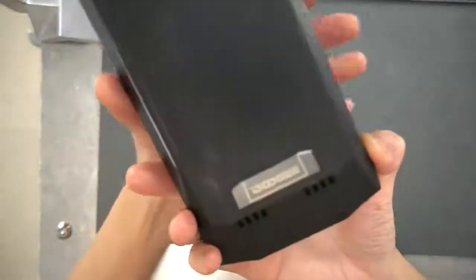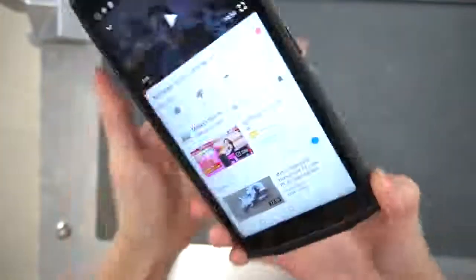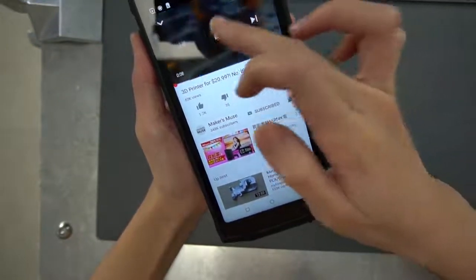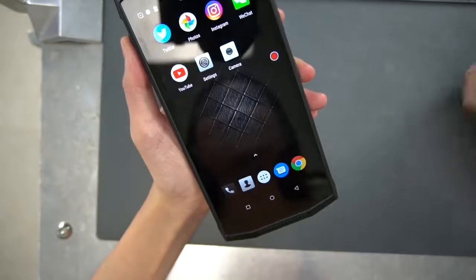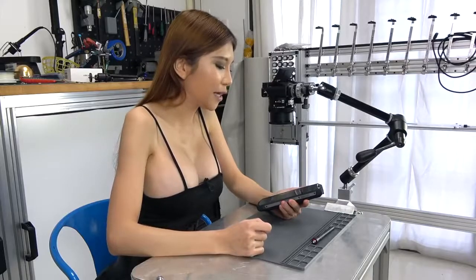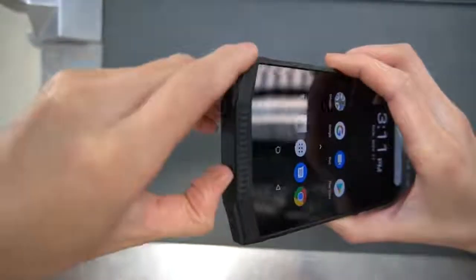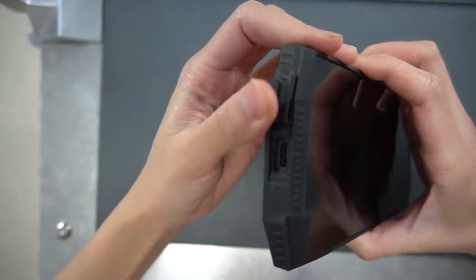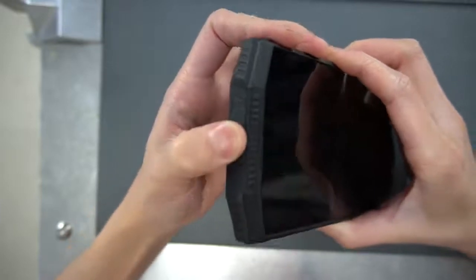The built-in speaker is very loud. If that's a feature for you, it's great — it is very loud. It does not have a headphone jack, but it comes with an adapter for the USB-C port. So far that has worked fine.